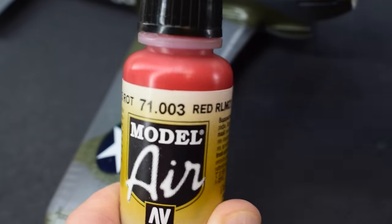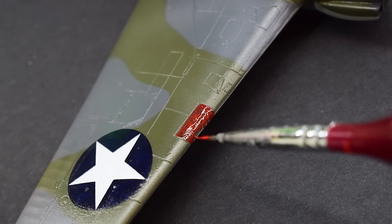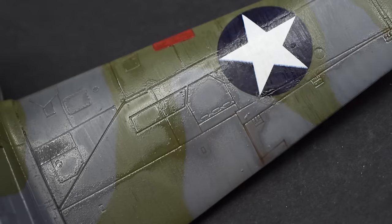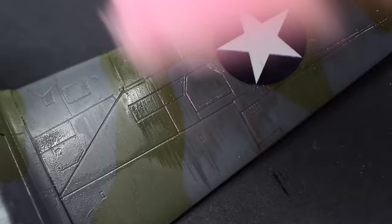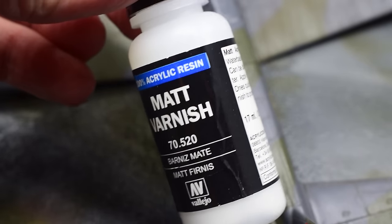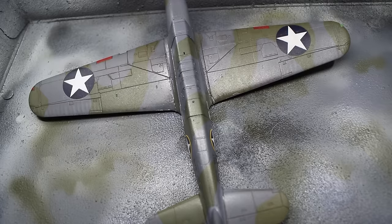With that now dry, Vallejo Model Air Red was brushed onto the gun ports on the wings — a number of layers would be needed to build up a solid colour. Next, a Vallejo Umber wash was applied to the panel lines on the model to help bring them out a little more. I then removed the wash very carefully with a sponge and a tiny amount of acrylic thinner, being super careful not to remove the previous acrylic paint layers. When that was dry, Vallejo matte varnish was thinned with a little water and sprayed over the entire model to dull down the previous gloss finish and make the model look more uniform.